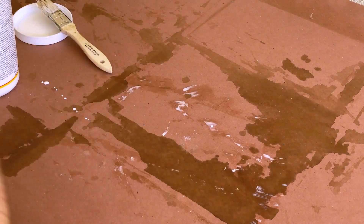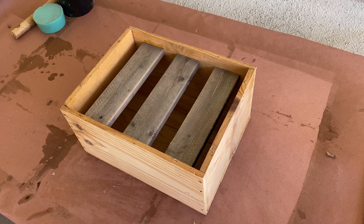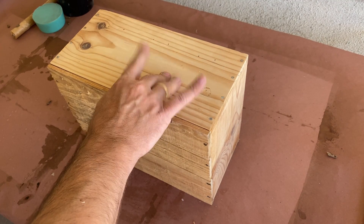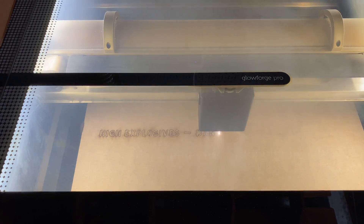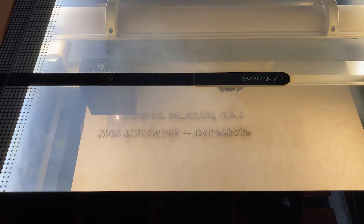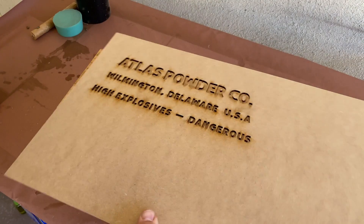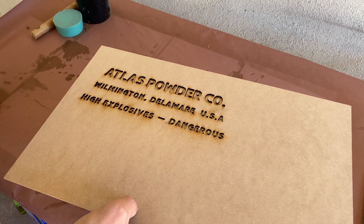While the dynamite dried, I found this old wine box in my local Buy Nothing Facebook group. I sanded off all of the markings and added in some supports so that I wouldn't have to fill the entire box with our fake dynamite. But it looked a bit too plain, so I fired up my Glowforge and made myself a stencil to help tell a bit more of the story of this prop. Once the laser was finished, I grabbed some spray paint and added the stencil to both sides of the box.